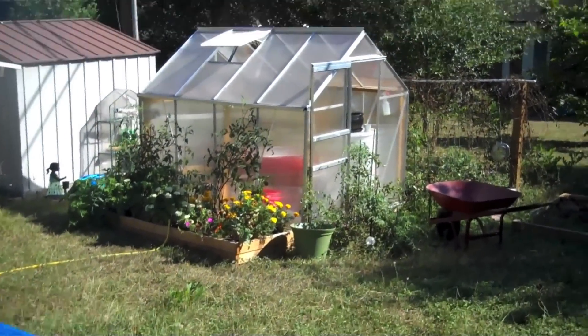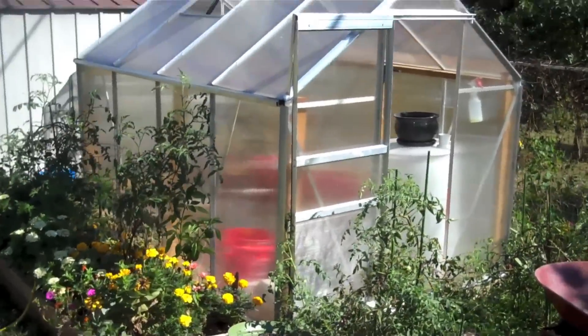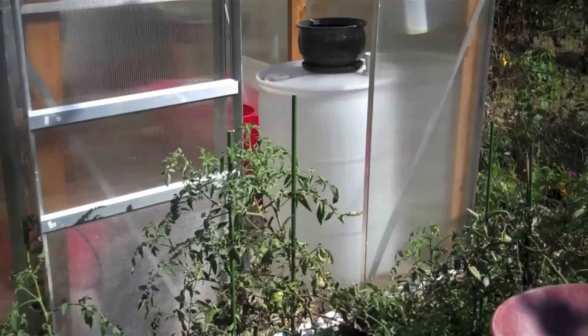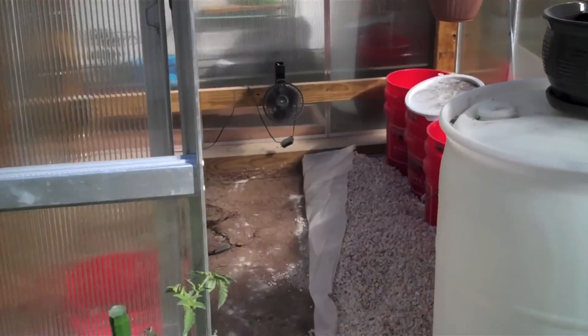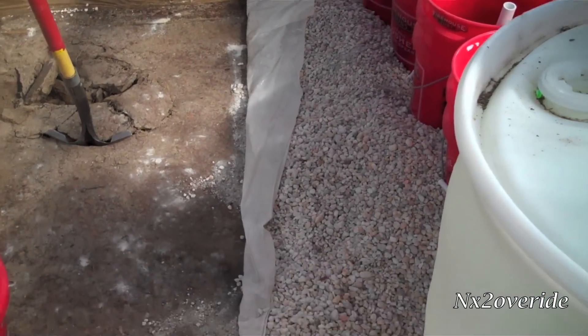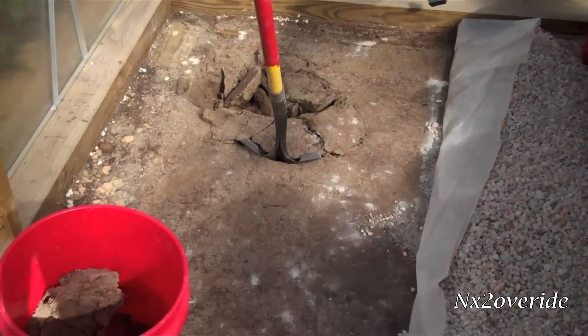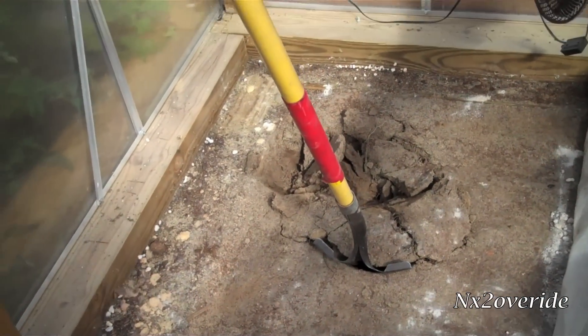There's the greenhouse. Today we are officially breaking ground for the heat sink. There's the ground — I had to sweep all the rocks out of the way, get everything pushed out of the way. There we are, we are breaking ground.